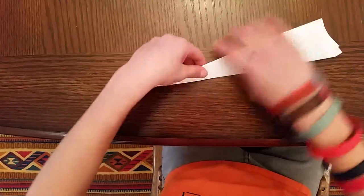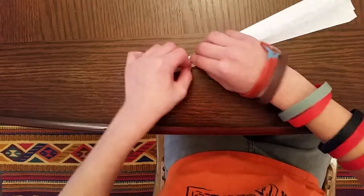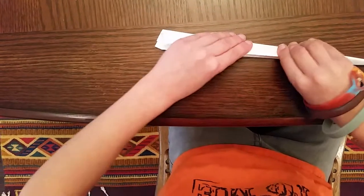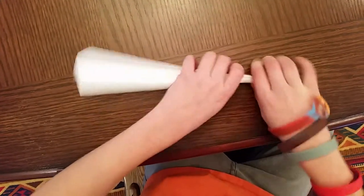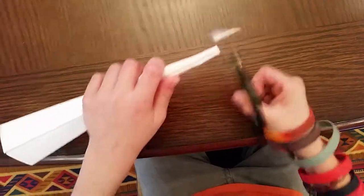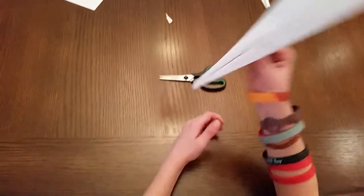Then fold it in half and fold the wings down. You might want to cut the tip off, because if you cut it off the tip doesn't get bent and it helps it fly better.